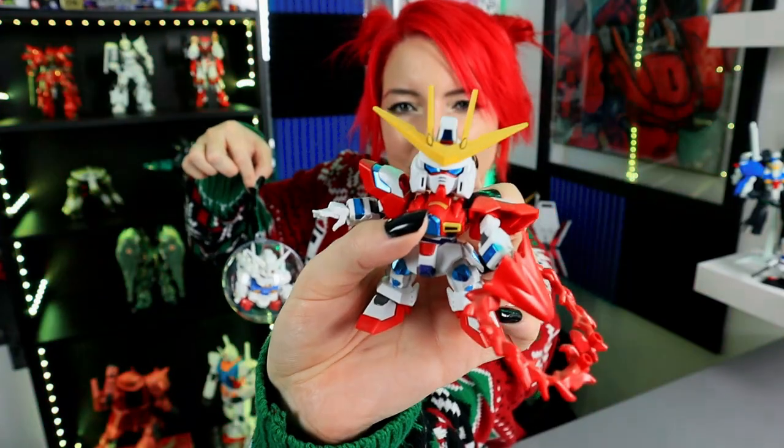He kind of looks a little bit angry, right? Burning is next — I think Burning is the only other small SD kit I have that will actually fit. He's fairly chonky, so we're gonna see if we can get him inside too. This is so ridiculous. I'm sorry. I hope you guys are having a really good holiday. I hope that you're staying safe and nice and warm. Did you guys get any snow? Anything like that? I want to know.